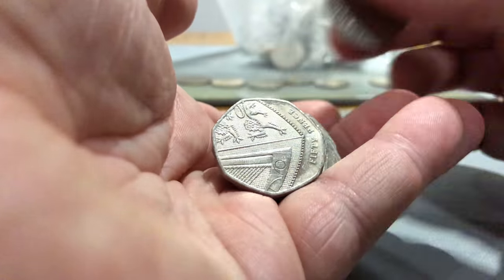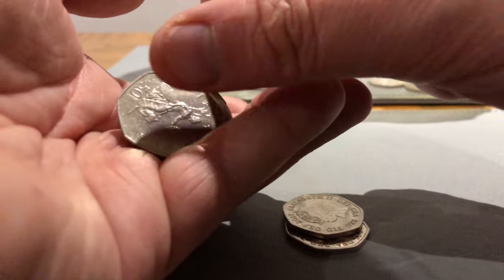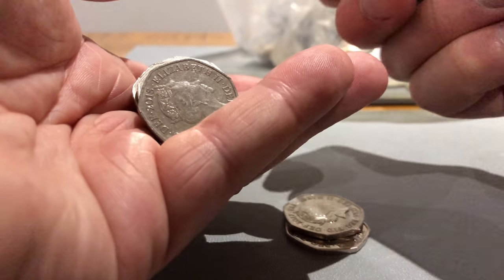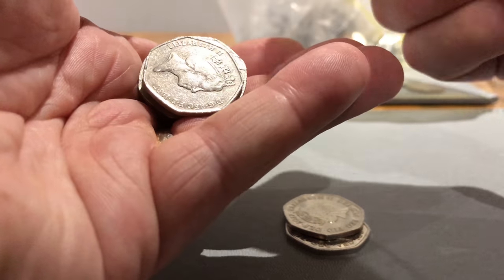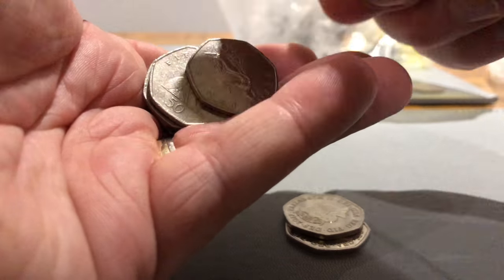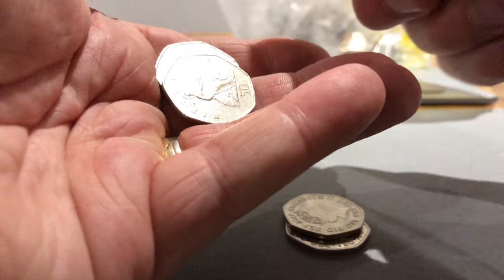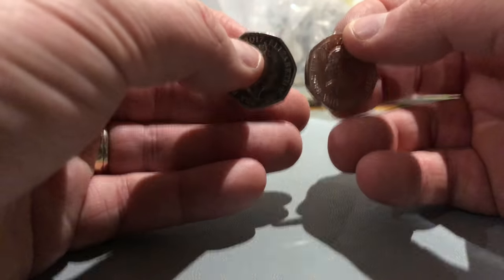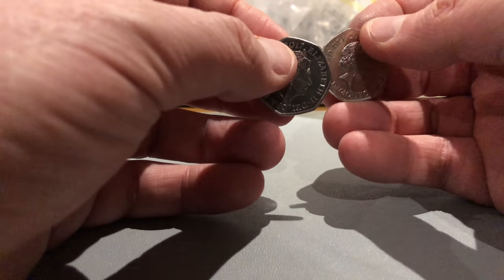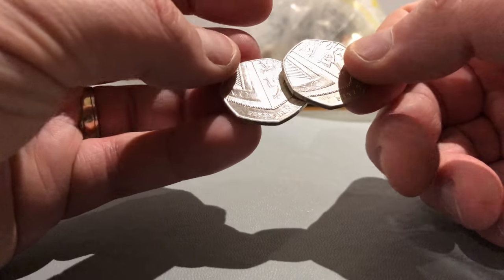Nothing in that bag even though it proved tricky to hold. So let's go - Britannia, shield. 2017s - Britannia, Britannia, Britannia, Britannia, Britannia. Two 2017 coins - we're guessing both shields. Two shields - not bad, they're so shiny and in brilliant condition.